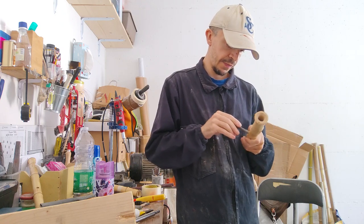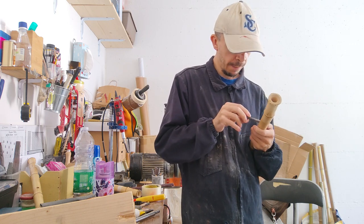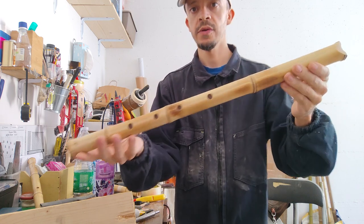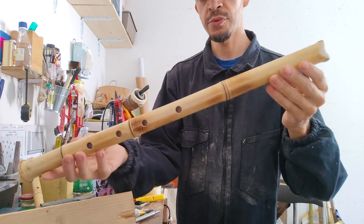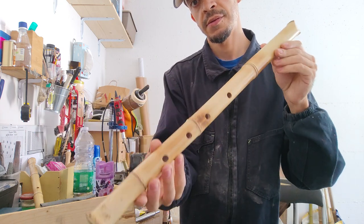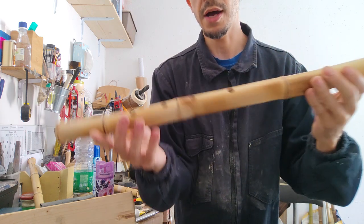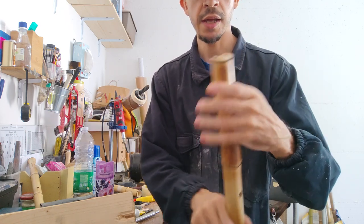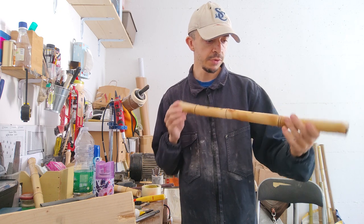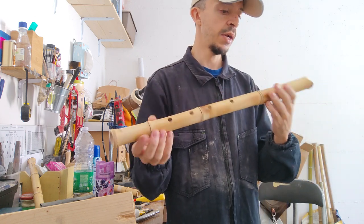Hi everybody! I'm just tuning this 1.8 Shakuhachi flute in D from Madake Bamboo Cane. Like Hochiku for now, but after I put inside the Urushi Lacquer and maybe I make here a Hutaguchi inlay. In my opinion this flute becomes a very great instrument. It has a really great tone, really nice sound.